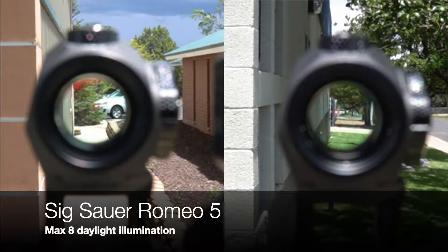To wrap up this comparison analysis of the top budget red dot sights, I'll reveal my personal favorite and why. This is really hard for me because I'm obsessed with optics and I love them all for different reasons. But if I must pick one, it would be the Stinger Axiom II. I love the quick detach mount — it's invaluable to me — and it has a round, crisp red dot that I can see without needing my glasses, and that is why it's my favorite.